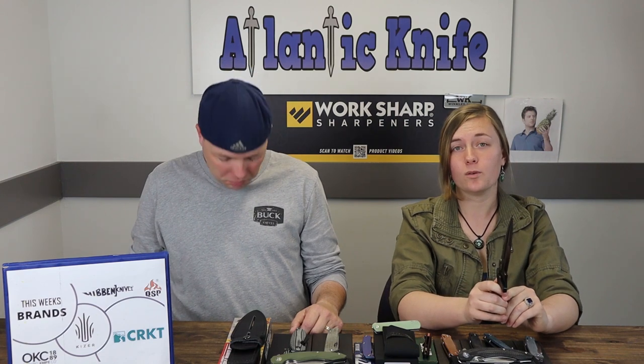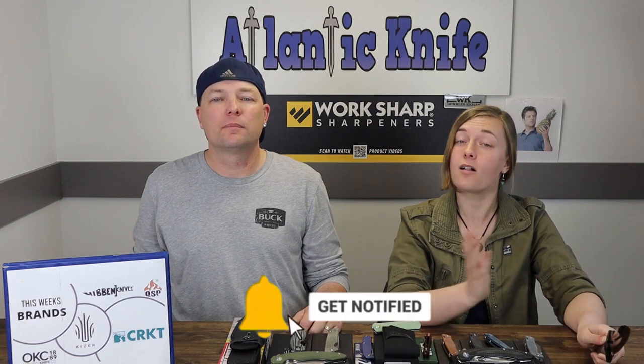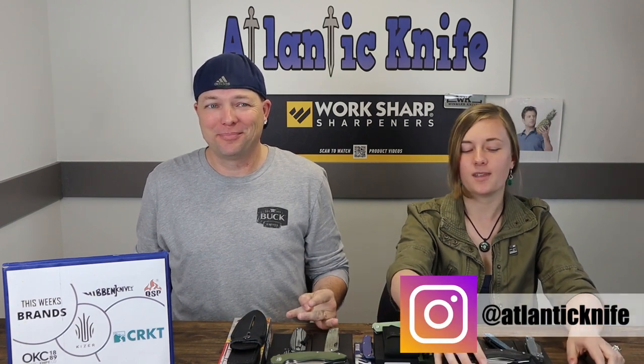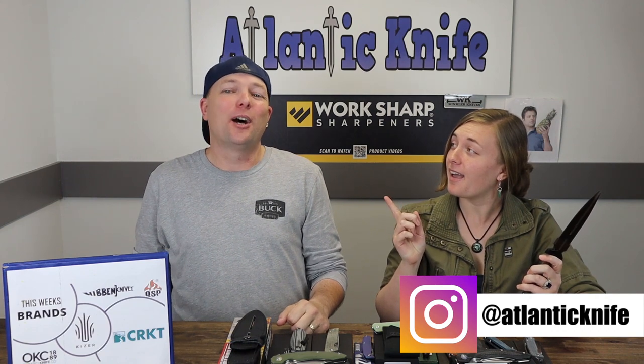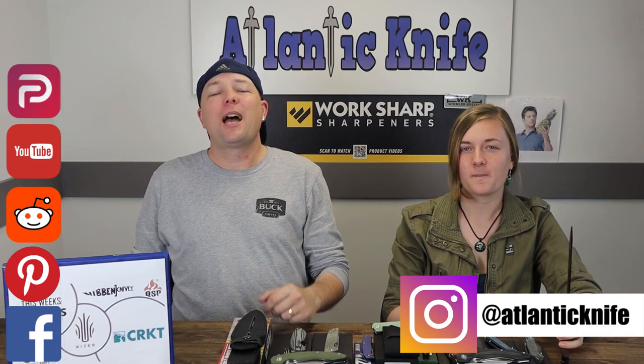Since that was our last blade on the table, please make sure to like, comment, and subscribe, and ring that bell so you can be connected with all of our content — episodes, reviews, and more. Also make sure to head over to AK's blog and answer the trivia question to be entered to win. Catch us on any social media sites: Instagram, Pinterest, Facebook, Reddit, and YouTube. That's all for now — signing off!